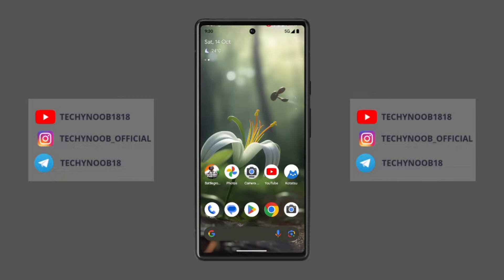Hey everyone, welcome to my channel. Today I'm going to be talking about the new Google Pixel Camera 9.1 update. This update is packed with new features and improvements. This is not a modded version of GCam — this is the original Google Camera that comes with the Google Pixel 8. At the end of the video, I will show you how to install this Google Camera on your Google Pixel devices.